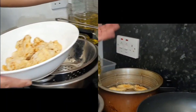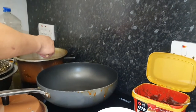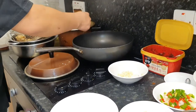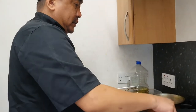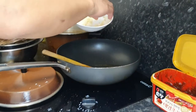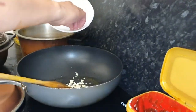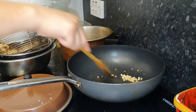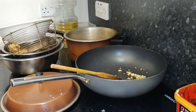Tapos, yung chicken wings, naka-ano na siya, naka-angat na siya. Kunting-kunting mantika. Okay, ito na tayo yung pang salt and pepper. Bawang, kunti lang. Salt and pepper.